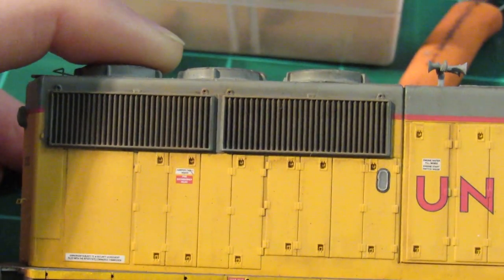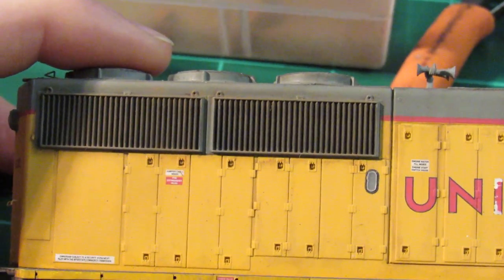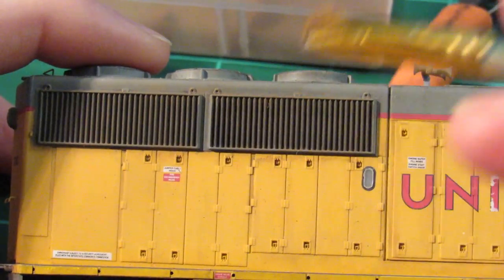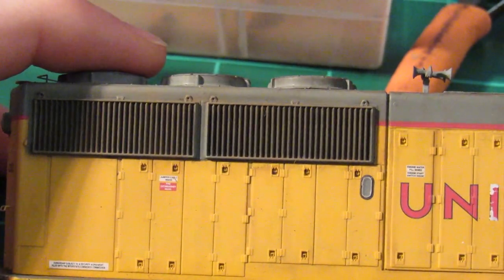Again, this is another one of those things you can go into detail with. I've seen some of these grills where they're very powdery black colored, and some of them might have a little white dust in them. It just depends on the prototype photos. On this engine they're just kind of a grimy color, so I'm going to stick with straight earth brown chalk colors.